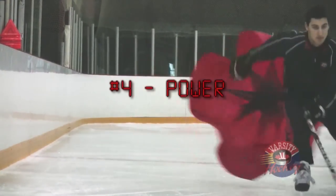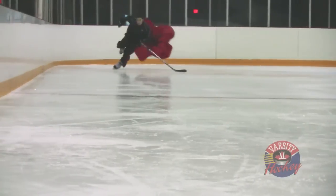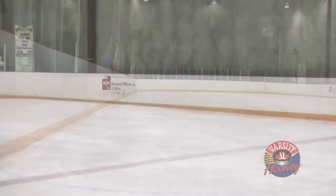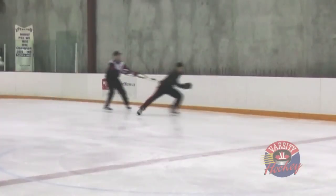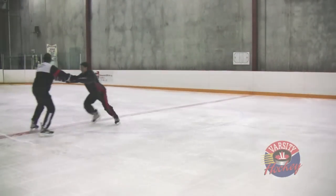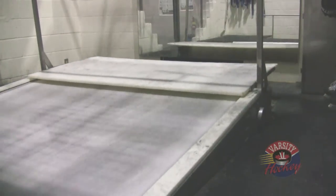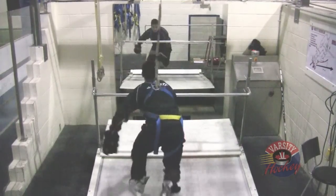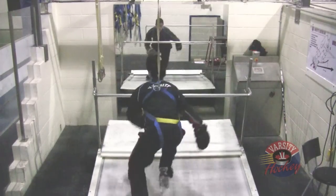When training for power it is important to perform explosive movements. Strong slow muscles aren't as valuable to a skater as strong fast muscles — if you train slow you will remain slow, but if you train to be fast you will get faster. On the ice we can do sprints with parachutes or harnesses to train for power. If you don't have a harness or parachute, try pushing a teammate. On the treadmill we can increase resistance by changing the pitch of the track — the resistance of skating uphill is great for developing leg strength.